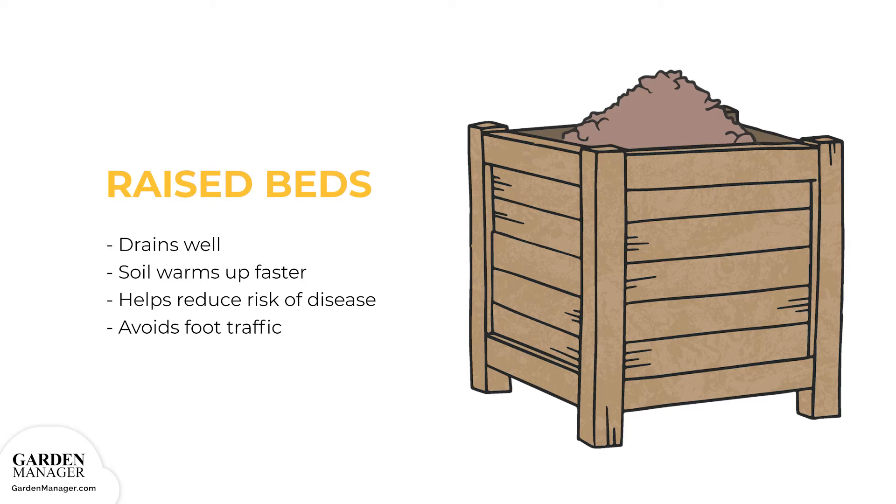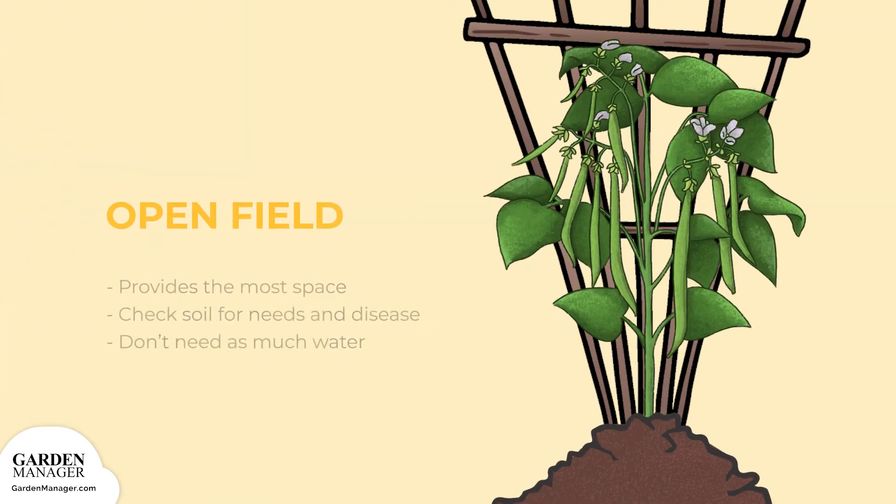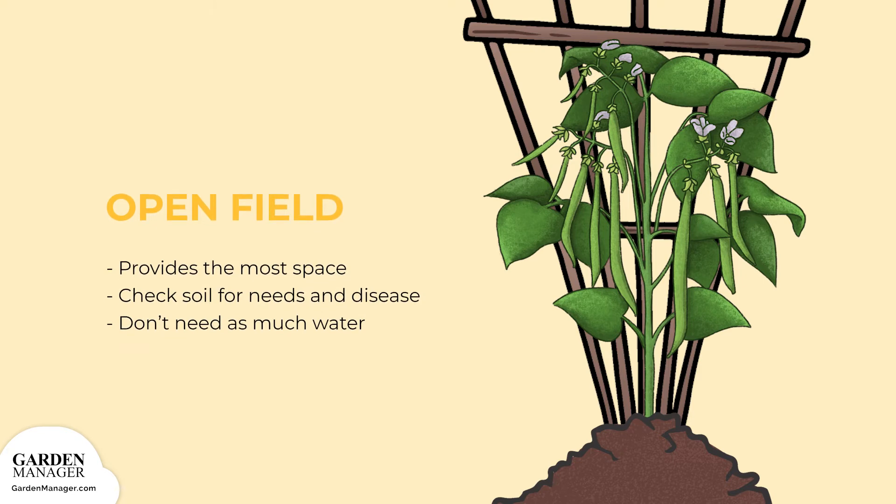Raised beds also protect plants from getting disturbed by foot traffic. Open field: Open fields usually provide the most space and the best chances to install trellises. First though, check the soil for its fertilizer requirements and possible diseases left over from the last harvest. Typically, open garden fields don't need to be watered as often as container plantings.